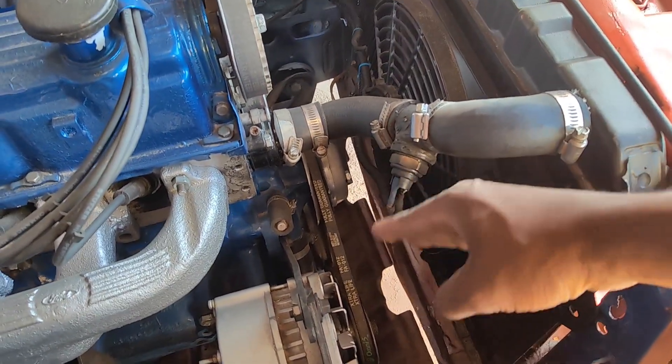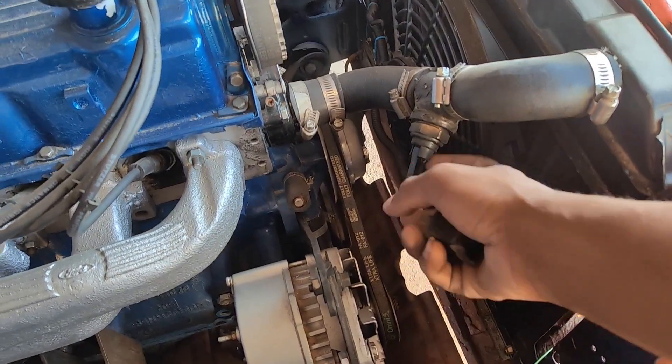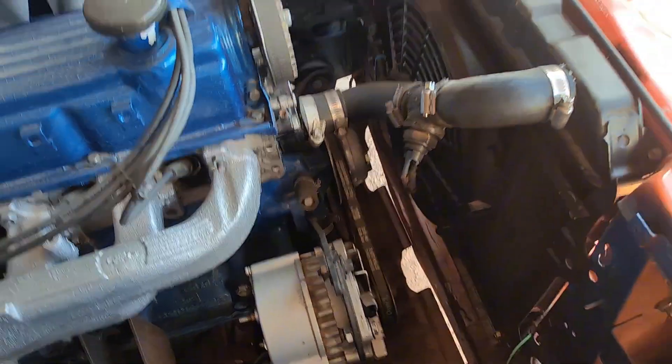What happens is the coolant goes through the temperature switch, and as it heats up it warms up — I don't know if it's a coil or a solenoid in there — that actually engages and bridges these two terminals together, turning the fan on.